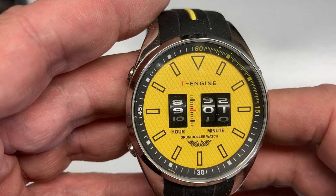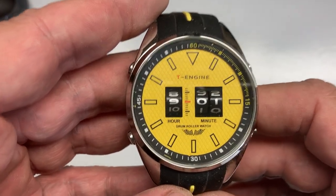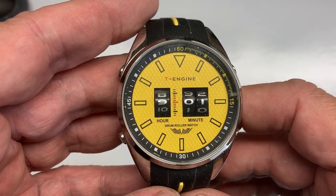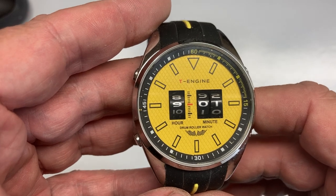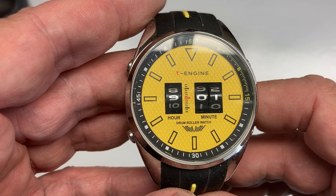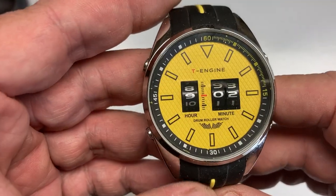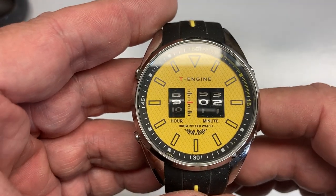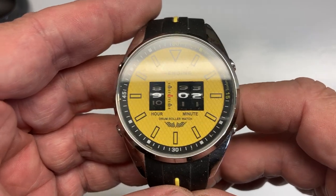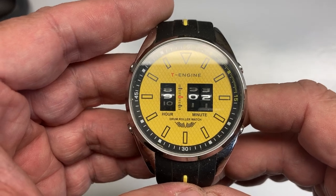They get together about once a month and do a watch video — zooming together or in the same room. These are usually about an hour long and they're very entertaining and very informative. Tonight's theme was watches we like that most people hate. There were plenty of Hublots and Invictas with examples they really like, knowing they're not really popular in the sometimes snobby watch community.